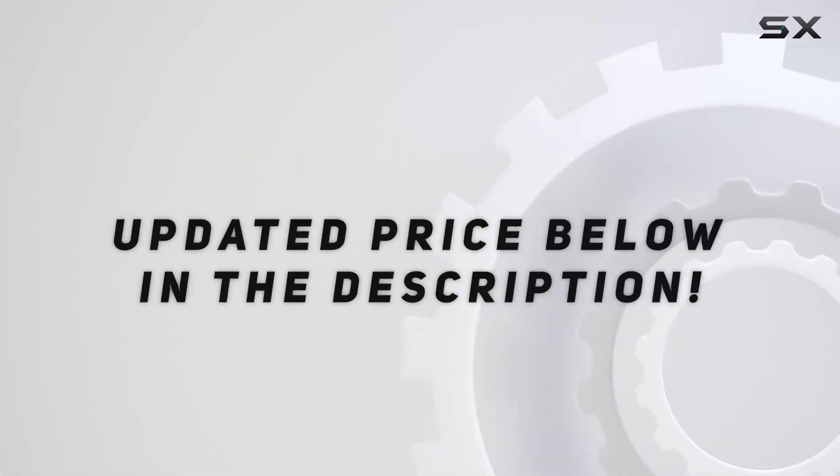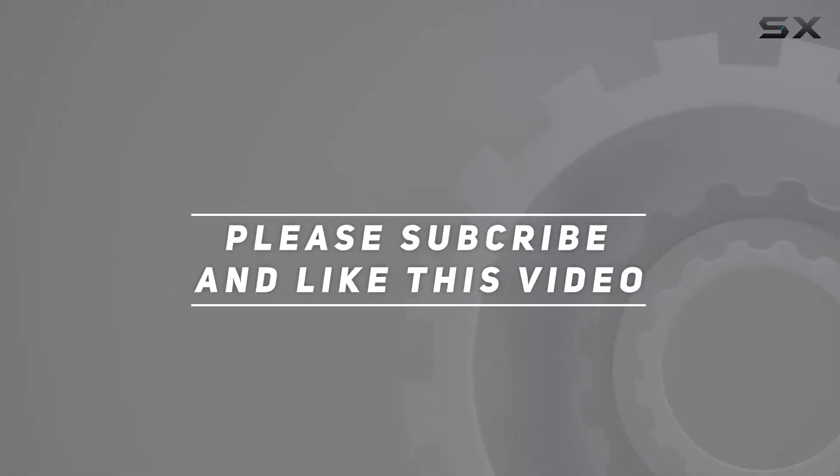Check out the video description for updated price, and thank you for watching.